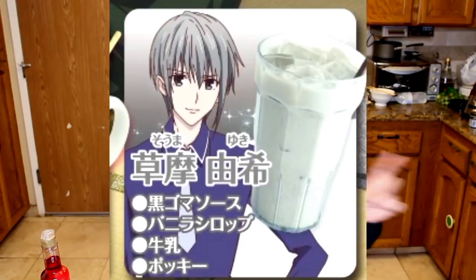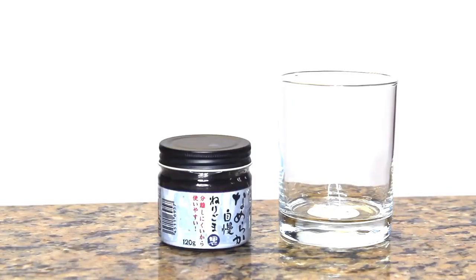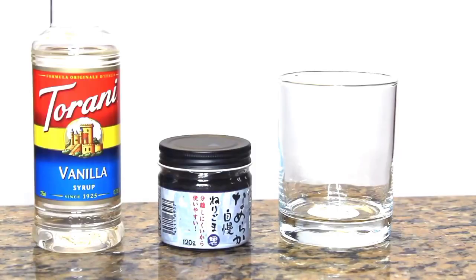Next we will be preparing Yuki Soma's drink. The ingredients are black sesame sauce, or nurigoma — and this stuff is gnarly! It smells like seaweed, but bad. But it doesn't really taste like anything. For this ingredient I definitely had to make a run to my local Japanese supermarket — I even had to call a couple just to make sure they had it, because one closer to me didn't have it. The next ingredient is vanilla syrup — I use Torani vanilla.